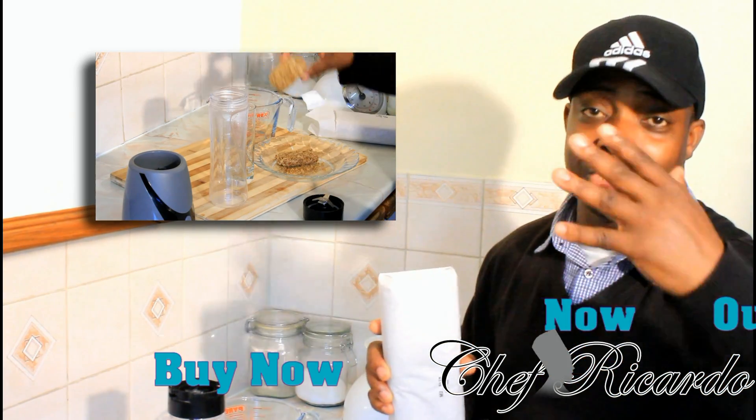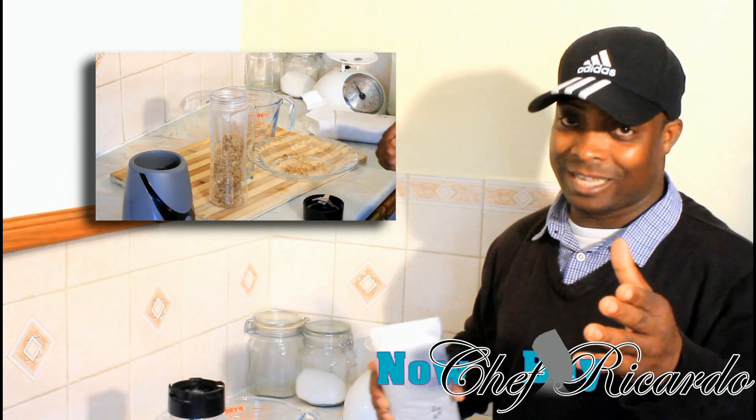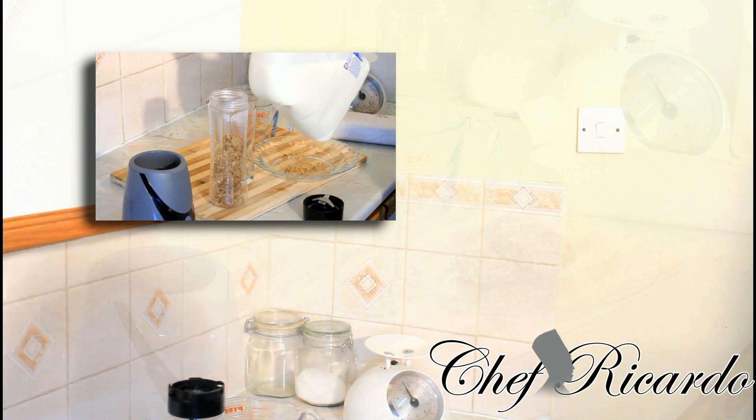Enjoy the recipe, leave your comments, and share with your friends. Thank you so much. Remember, my cooking book is out — get a copy! You guys are amazing, thank you. Lovely, lovely, nice and beautiful.